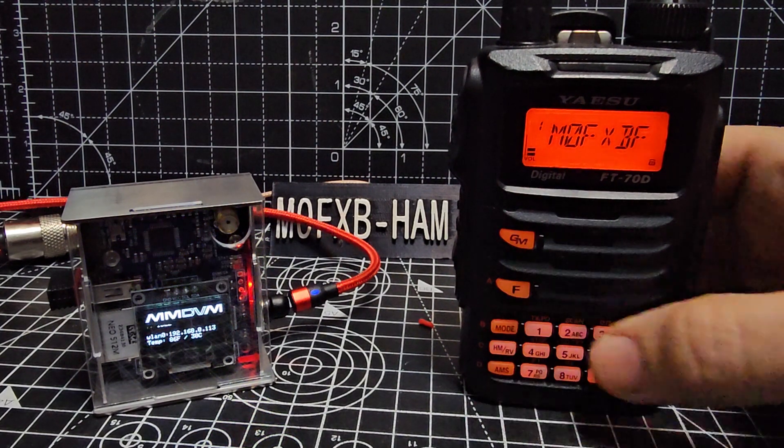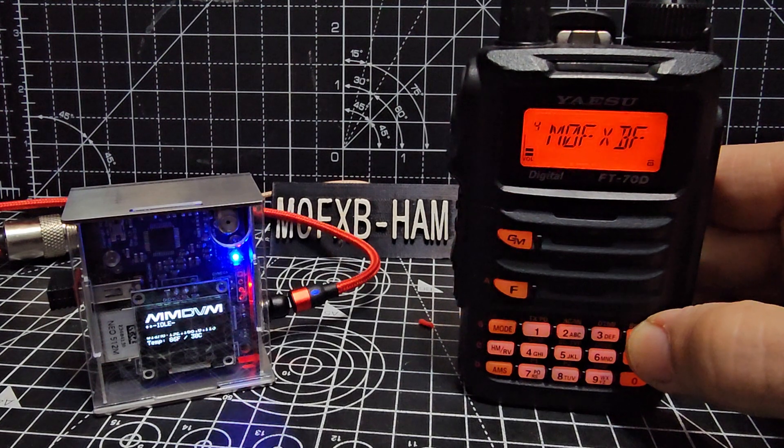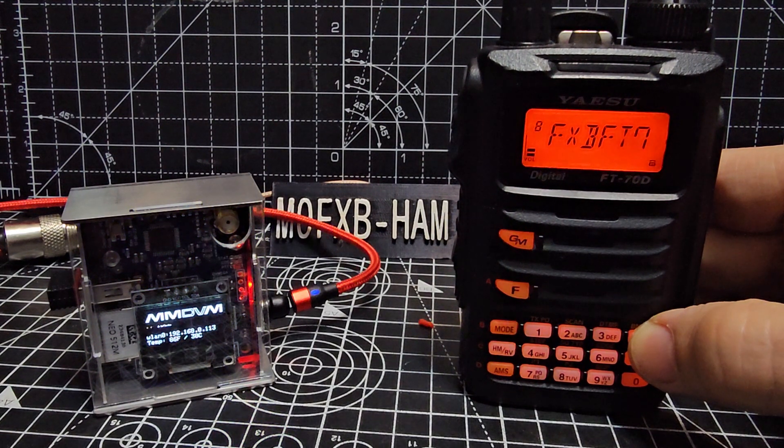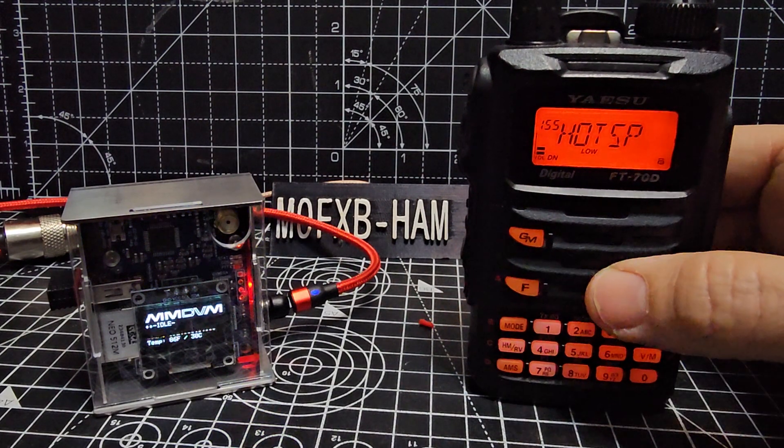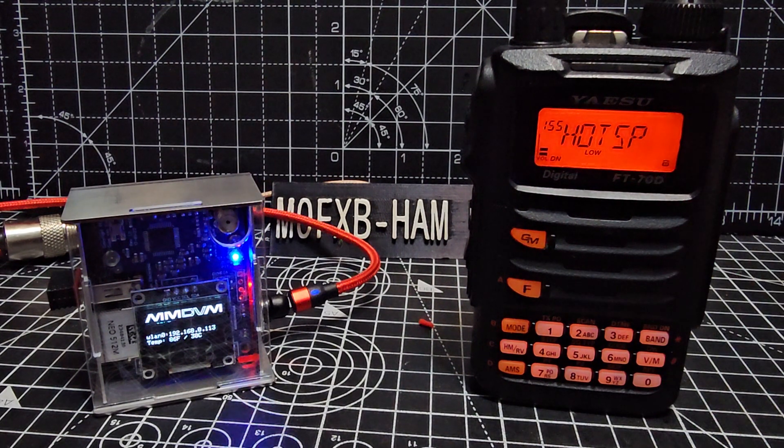If we look to the right, press F again. Go to the right — yeah, that's it. Press F to come back out, hold it down. So you've got your call sign, and you have to have that to use what they call C4FM Wires X Fusion.